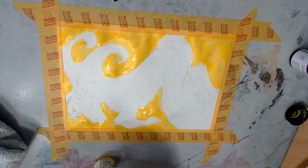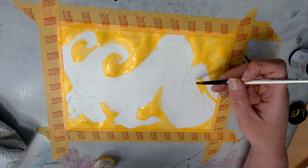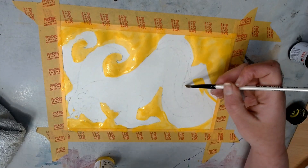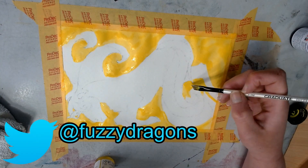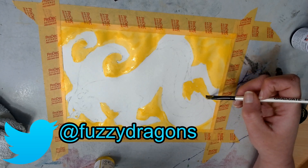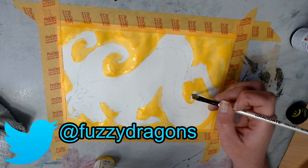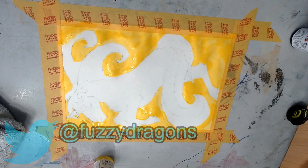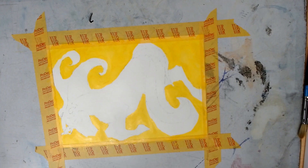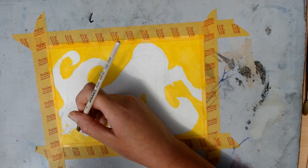The yellow — it looks kind of orange on camera, but it's actually a bright yellow. It needed at least two coats because the first coat was kind of patchy. Most of these inks needed two coats, so they're a little transparent — which a lot of inks are, obviously, due to the nature of what they are. The yellow definitely needed two coats; it was a bit patchy.